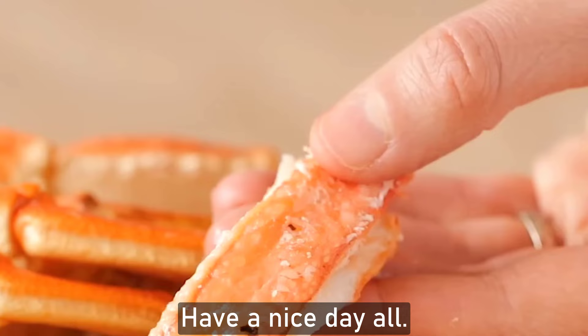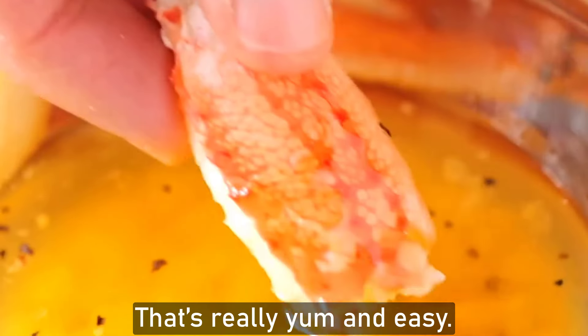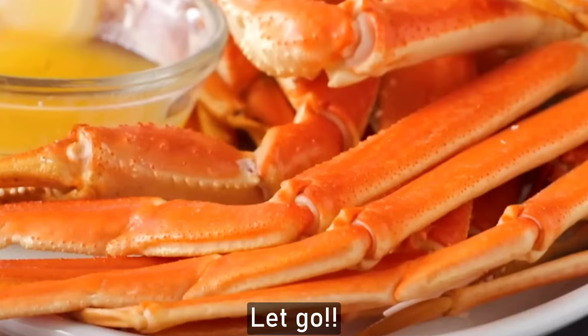Hi all dear, have a nice day all. I have a new recipe called Crab Leg that is really yum and easy. So are you ready now? Let's go!